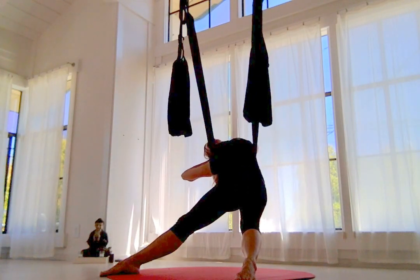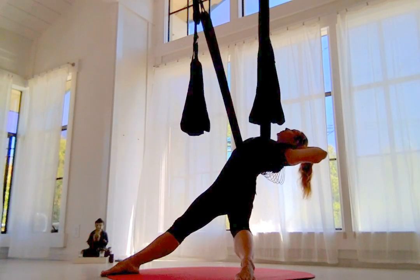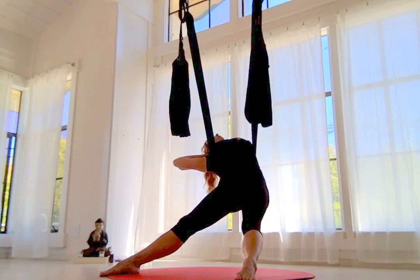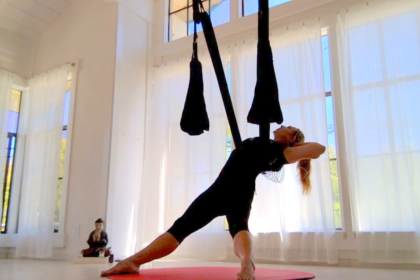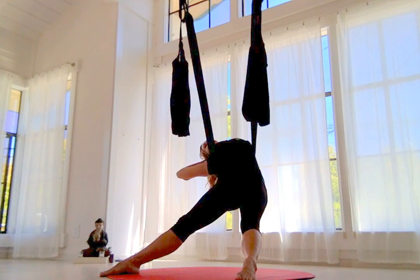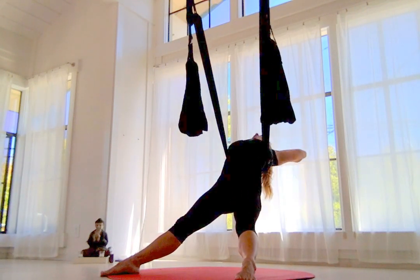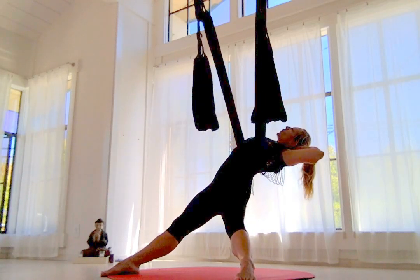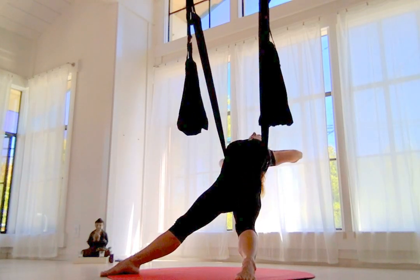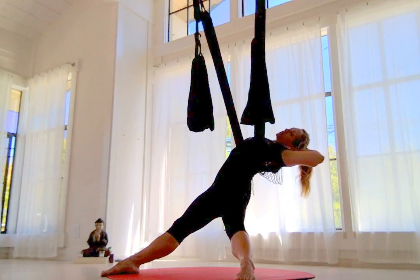Give yourself a few moments to explore and experience something new. If we're used to doing side body stretches, we're probably not used to doing them on this crazy extreme diagonal recline. Just notice how that changes things in the psoas, how the belly is more involved, and how we can really arch from the upper thoracic with the swing supporting us behind the back.